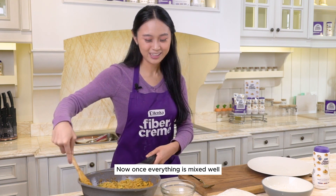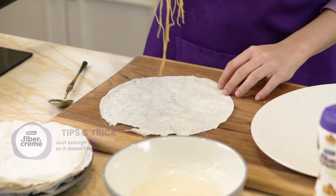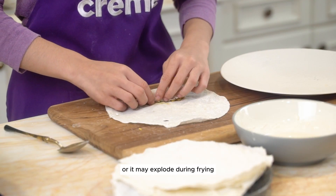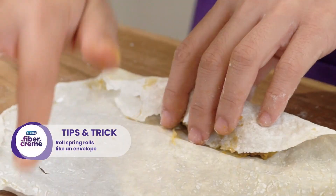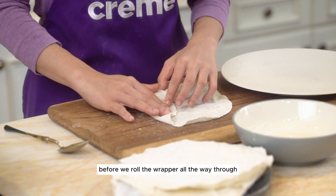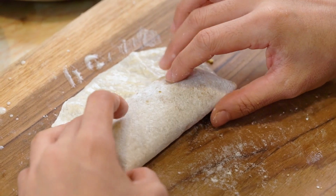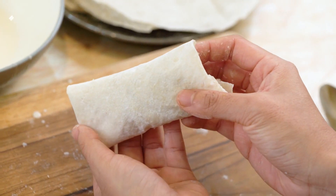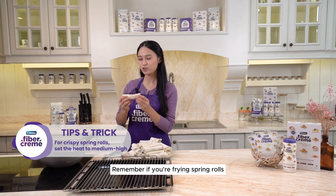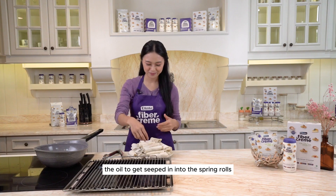Now once everything is mixed well, we're going to roll this. It's time to make our spring rolls. Don't go too far with the filling because it's going to be difficult to roll or it may explode during frying. Second tip: fold one piece of wrapper into an envelope before we roll the wrapper all the way through.